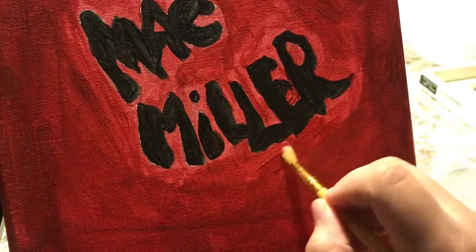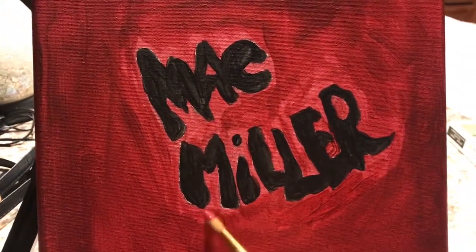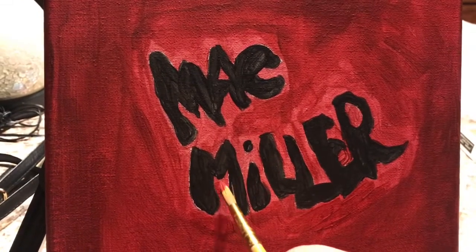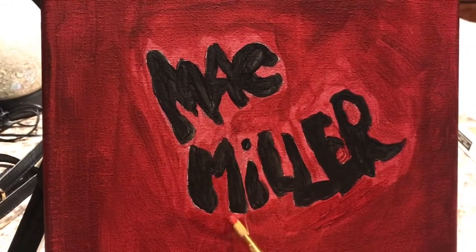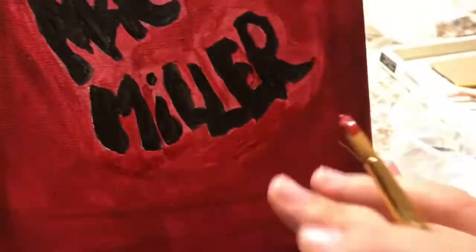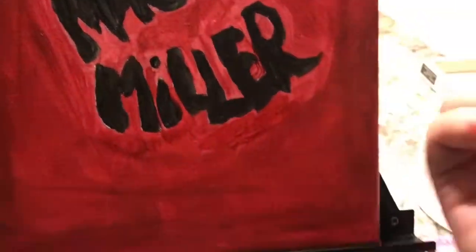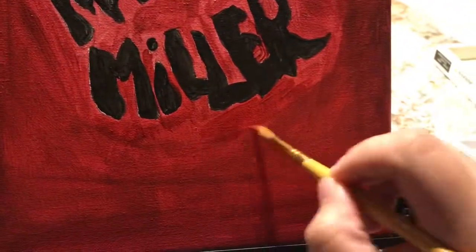Here I'm adding more red around the little edges just to make it appear darker and sort of mesh more together, if that makes sense.